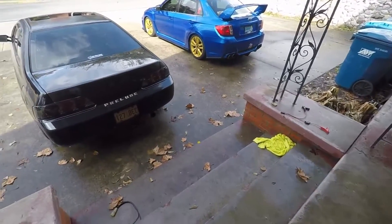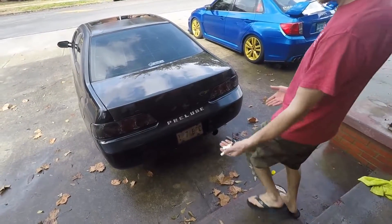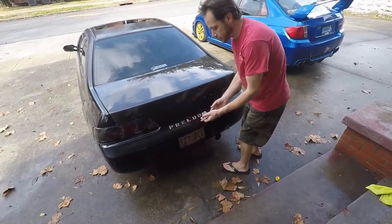Real quick, we're going to show you the trunk. Just open it. Weirdo.